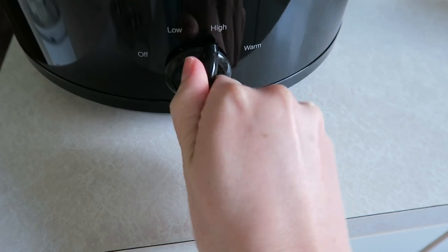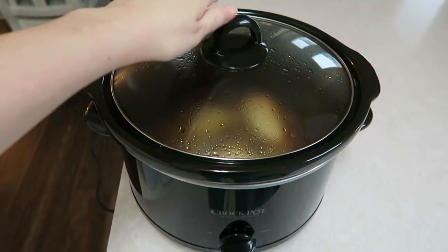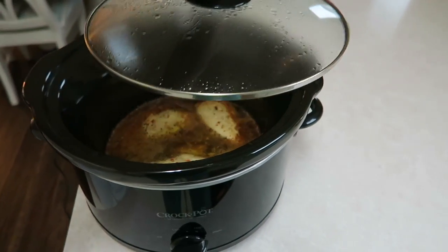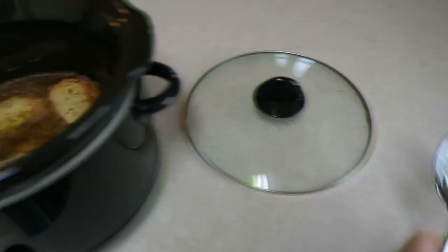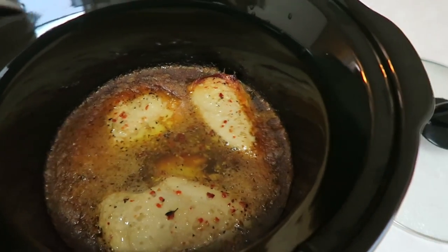We are going to cook it on high for three and a half hours. Three and a half hours are up — I'm going to go ahead and take the top off of my chicken, take a spoon, and just stir it so you can kind of see what it looks like.